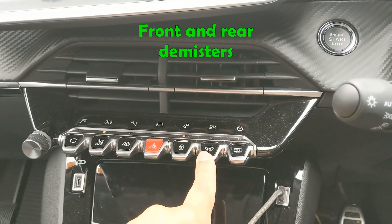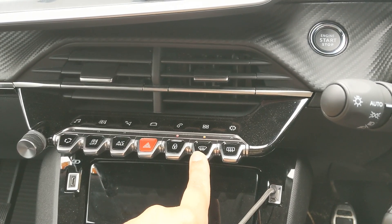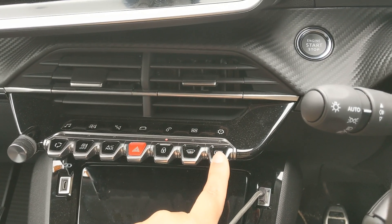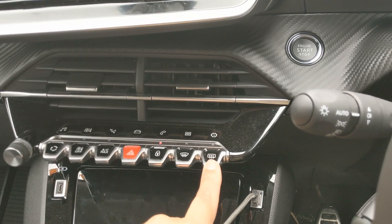Then we've got your front and rear demister. You've got the front demister on the left — just press the button, then they'll ask you to switch it off again. And then your rear demister on the right hand side: again you push the button, see that little light pop up on the top, and then switch off.